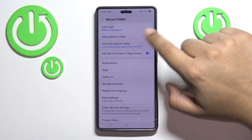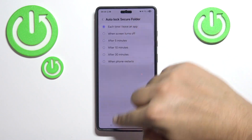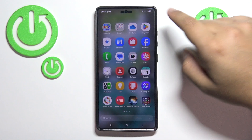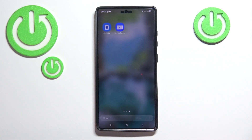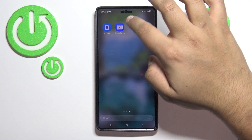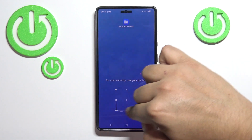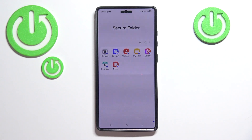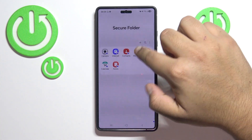I would highly recommend going back into Settings and setting the auto-lock Secure Folder to each time you leave an app. Once created, you can find the Secure Folder in your app drawer and move it wherever you want. When you enter it, the apps will in fact be locked, and you can add whatever apps you want using the plus icon.